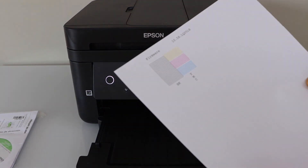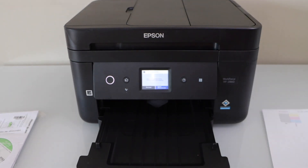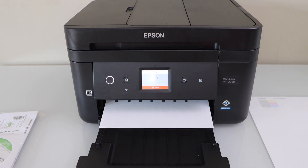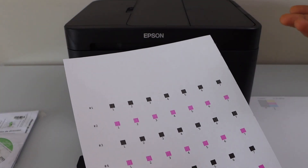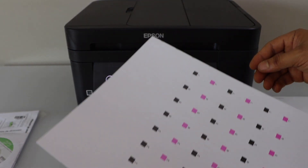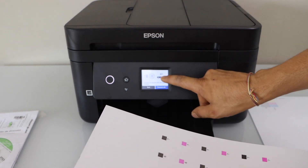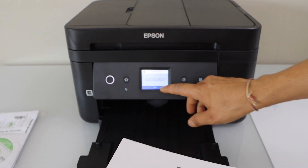Let's see the result. We can see the lines are printed correctly, so we can select the correct option. The next step is to select 'Adjust Recommended' again and click 'Print'. On this page you have to select the correct box — for example, if box 4 is printed really well, select 4 and click proceed. It depends on whichever is printed correctly; select that number.